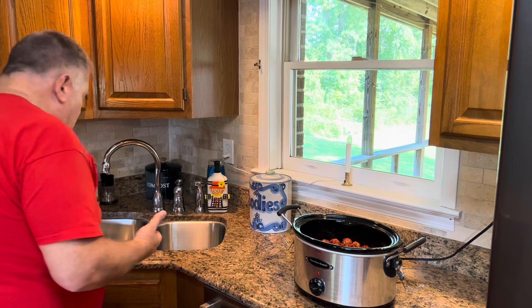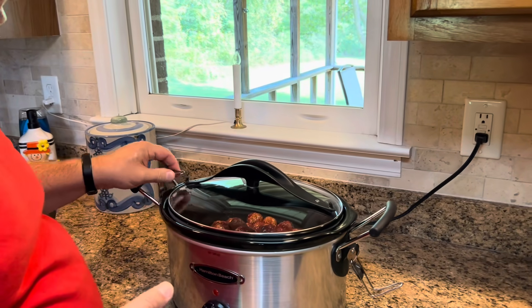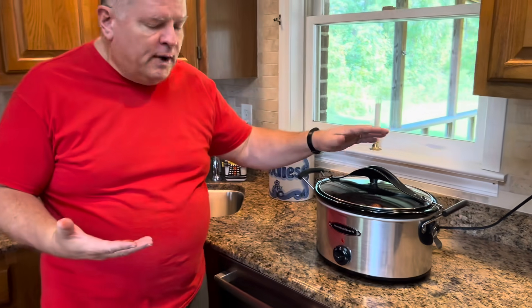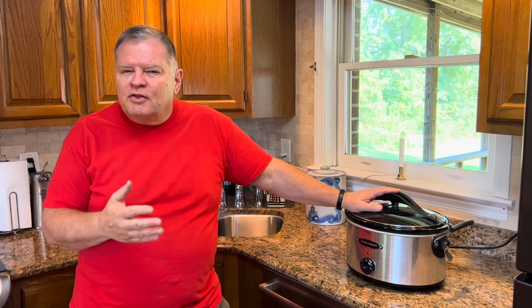We're going to put our lid on. I'm doing it on low, but again, if you have a medium setting, I would suggest that. We are going to cook this for probably two hours — hour and a half to two hours. Then you want to remove the lid for the last 30 minutes so that sauce can kind of thicken. You'll have some evaporation occur and the sauce will thicken and kind of coat the meatballs a little better. So just when you think they're about done, check them. If they are, leave that lid off for the last 30 minutes. We'll be back when they're ready.